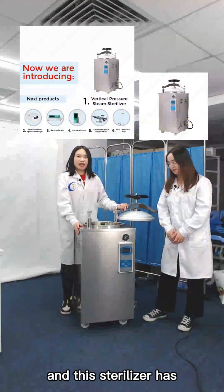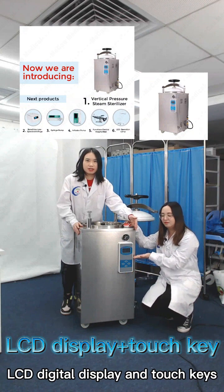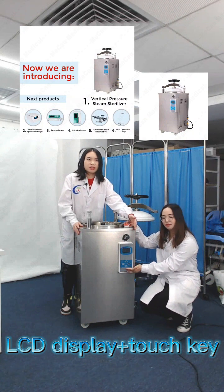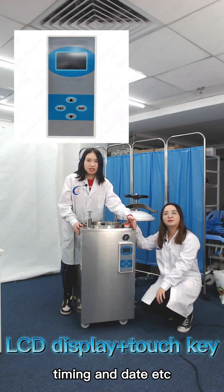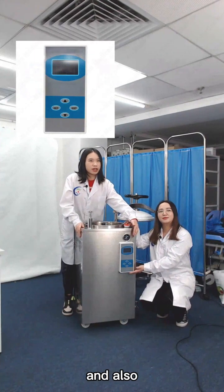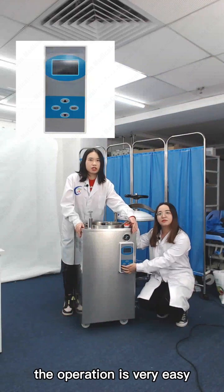This sterilizer has an LCD digital display and touch keys. The digital display shows the pressure, temperature, timing, date, etc. There are also keys to adjust the time and pressure — the operation is very easy.